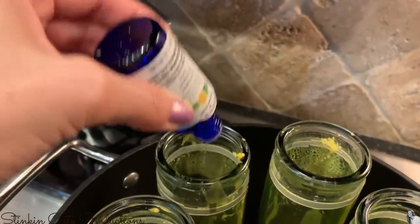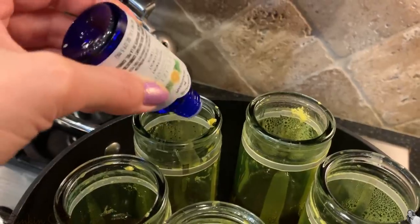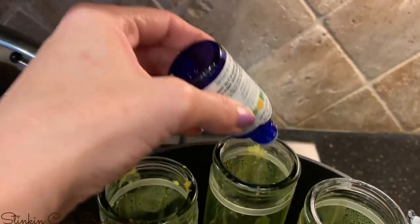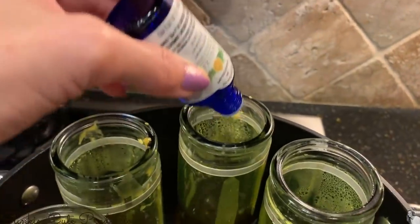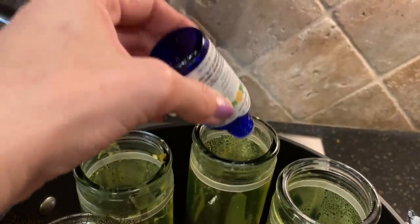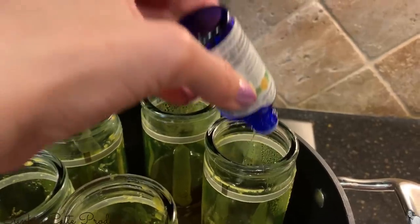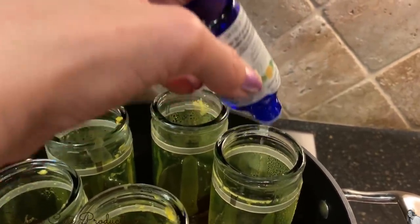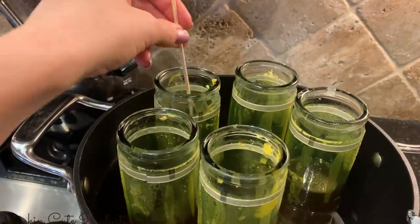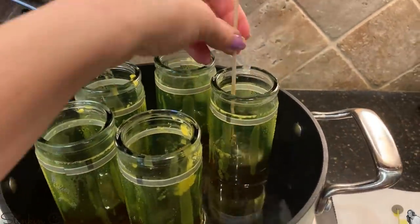This essential oil is one I got at Walmart — a nice sized bottle and I paid $4.87 for it. I'm using an essential oil blend of spearmint, peppermint, and lemon, which is an energizing blend, and it smells amazing. Once I've added all of my oils to my wax, I'm going to give it a nice stir with a skewer just to mix the oils into the wax.